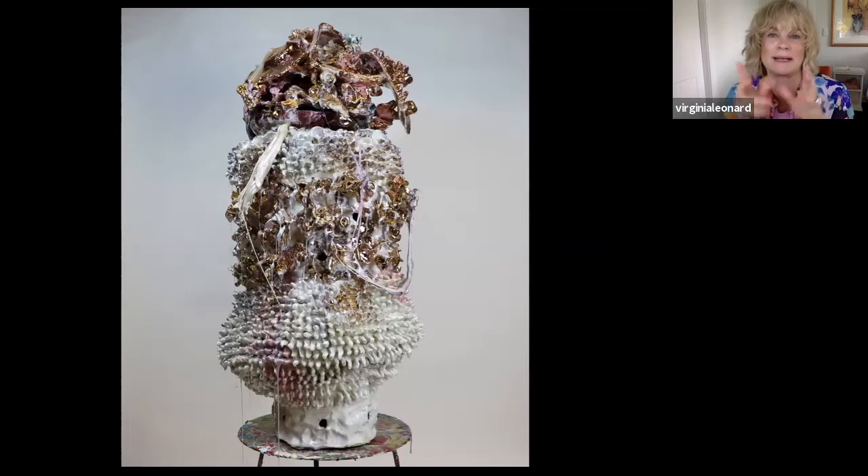Raku clay is really robust — it's got a lot of grit and grog in it so you can really push it to the extreme. Then it's glazed, and it has a whole heap of gold luster on it, and then it has resin over the top.